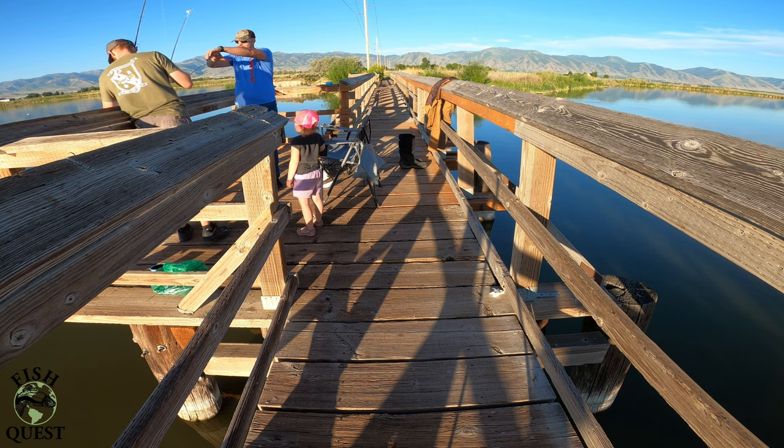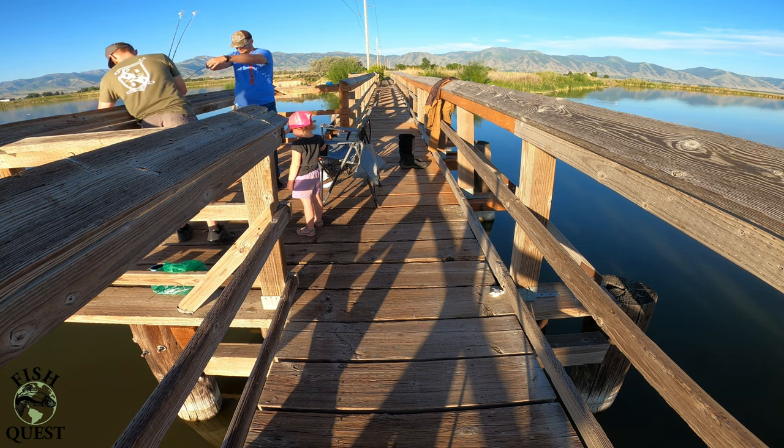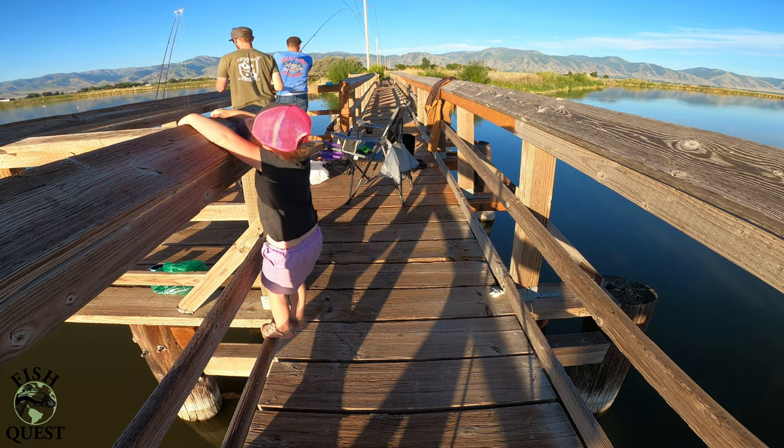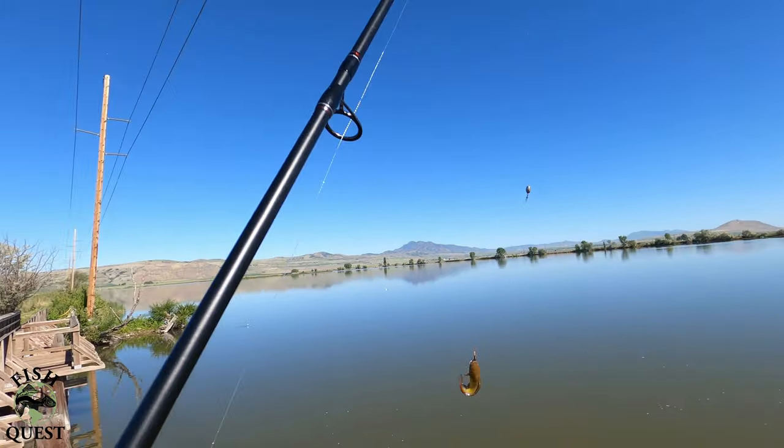Bullheads are an amazing species to target with little kids. Because bullheads are naturally small, they aren't quite as intimidating for little kids and often come across as cute. Bullheads are extremely easy to catch, which makes them a perfect species to get a young child hooked on fishing.